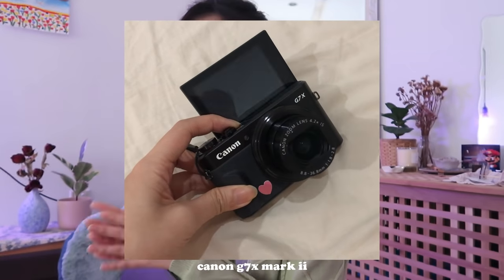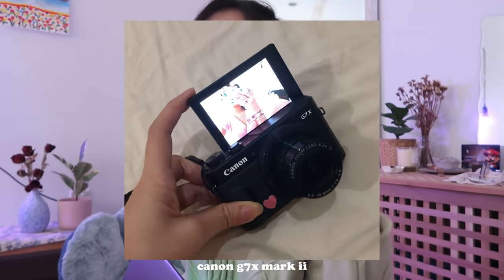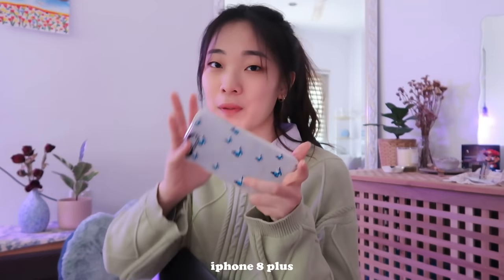It does get quite hot whenever I'm editing, but for this thin of a body I kind of expected it, as long as the software I'm using doesn't crash — and so far it hasn't. For filming, the camera I use is the Canon G7 X Mark II, which is also the camera I'm currently using. I sometimes film on my phone as well, even though the quality isn't that great — the phone I currently have is the iPhone 8 Plus. And because my laptop doesn't have much space, I use an external hard disk whenever I'm editing.